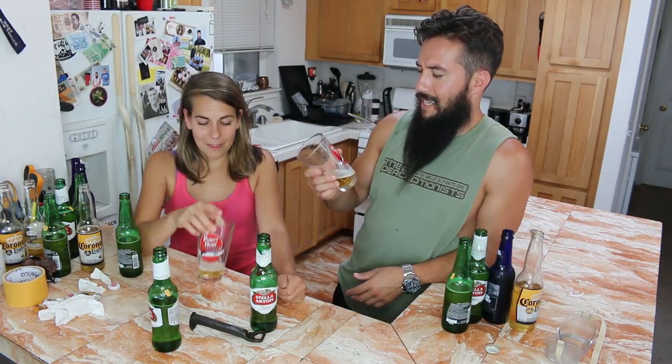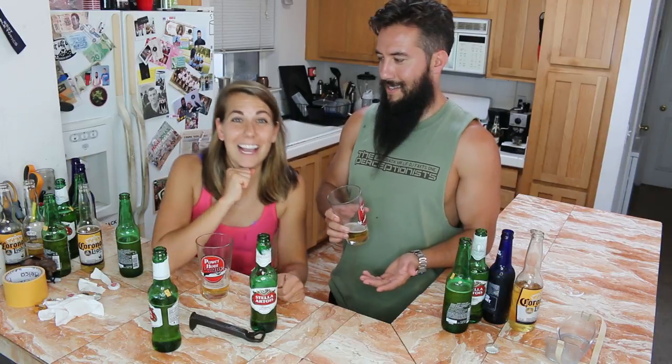Yeah, absolutely — sunlight is the culprit. But how much sun? I'm so glad you asked. I drilled down on one specific kind that's in a clear bottle to see how much sun exposure and how many times you can get it cold and warm and cold and warm without skunking it. Let's have some champagne of beers.